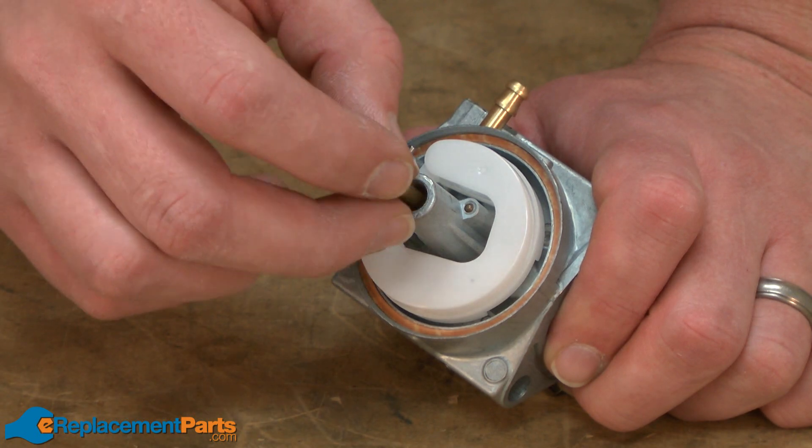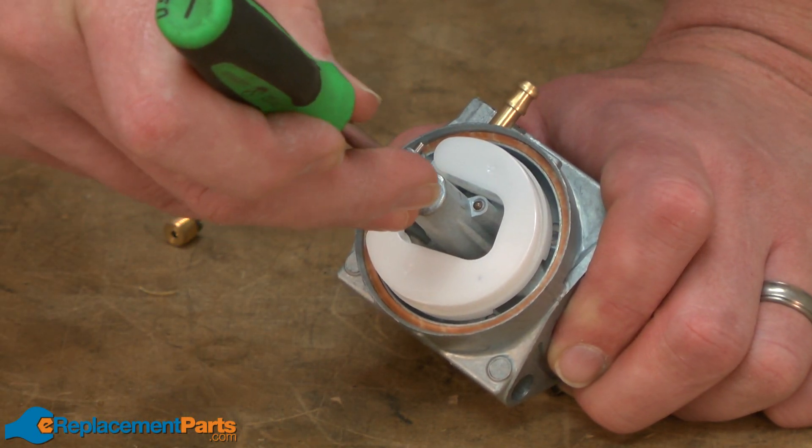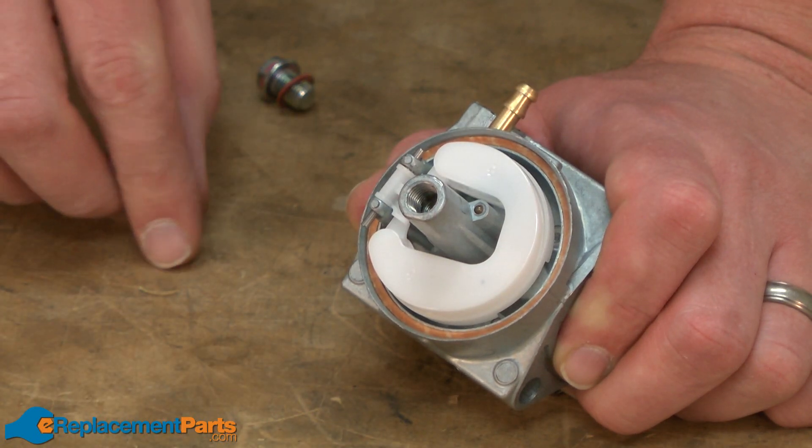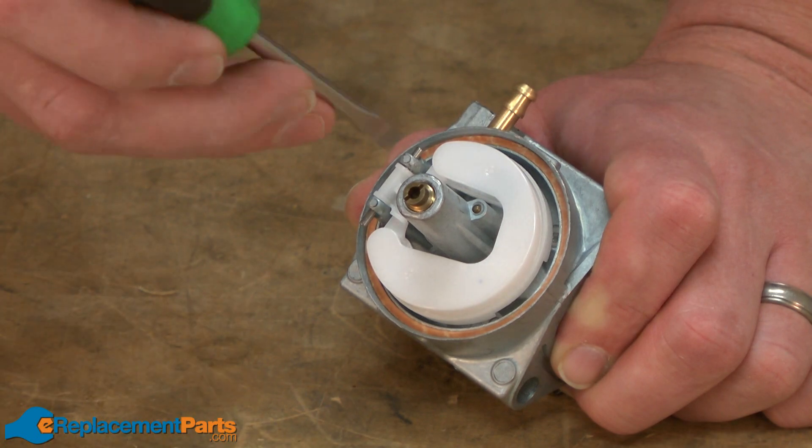Now I'll reinstall the emulsion tube, press it in place with the screwdriver, and then screw the main nozzle back into the carburetor.